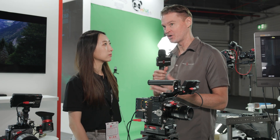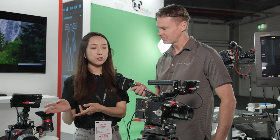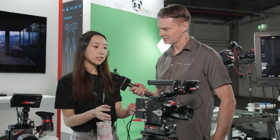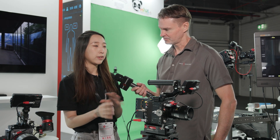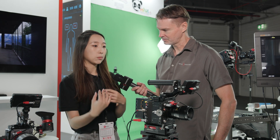These two cameras — one is Super 35, another one is large format — were released early this year, around January. The form factor is similar to our flagship camera, the Mavo Edge, but this camera has a lower price and is a more economical choice.